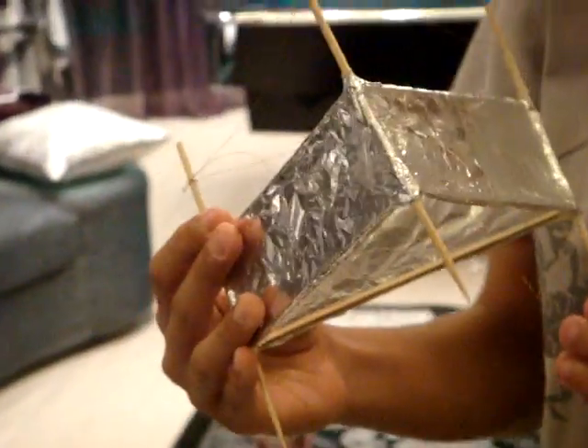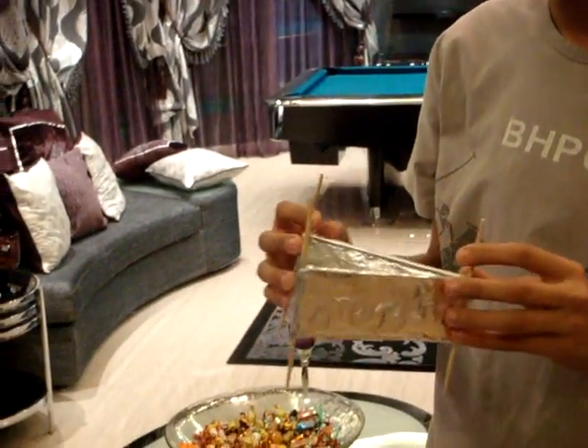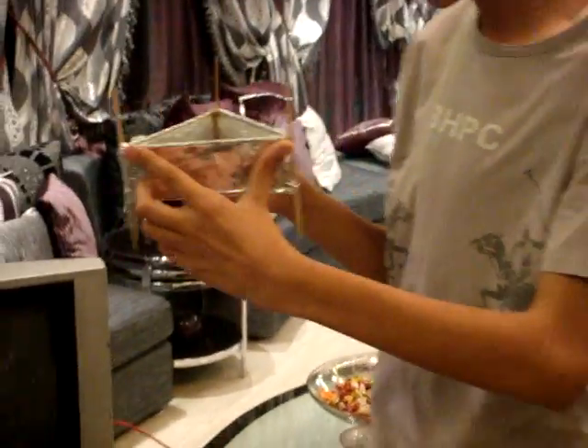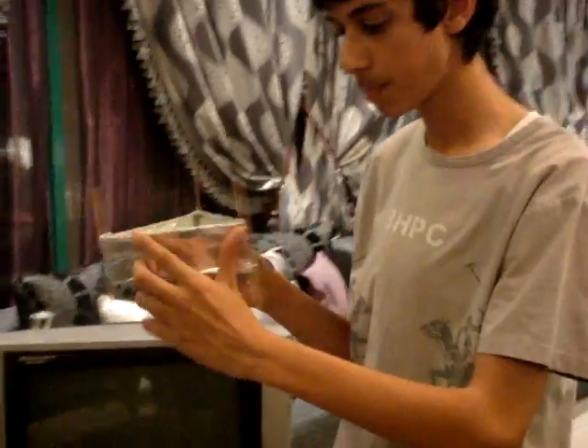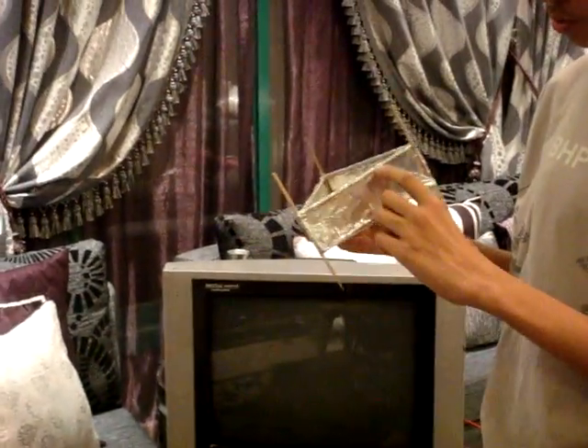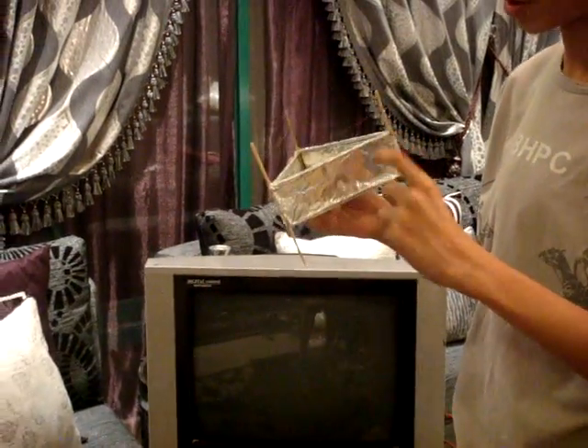What we have here is a sample of this lifter, which is made by a special type of wood called balsa wood. The frame is 20 centimeters long and the three legs are all 10.5 centimeters long, with aluminum that has a width of 4.5 centimeters.